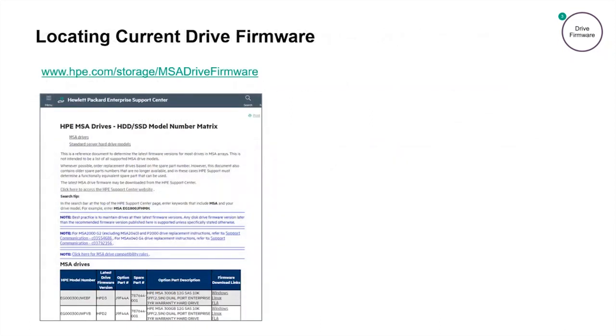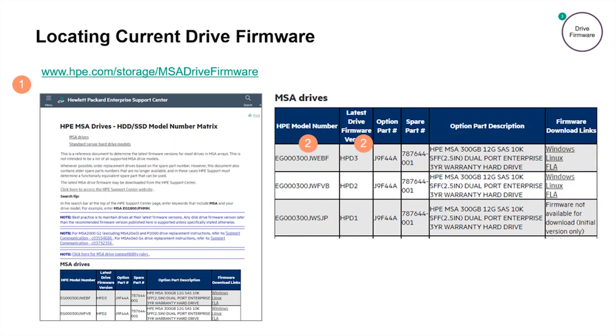To locate the current MSA drive firmware, first we need to visit www.hpe.com/storage/msaDriveFirmware. On this webpage, use Ctrl-F to search for the drive model number that we collected in the SMU or CLI. Once the HP model number is found in the first column, you can see the latest firmware version in the second column. In the last column, you can click either of the two download links, Linux or Windows, to take you to the smart component download page on the HPE support center. It is important to note that two different model number drives may have the same firmware string, but they're actually very different firmware. A firmware string that is current for one drive might not be the current version for another drive, so it's important to check the current firmware by the drive model number.